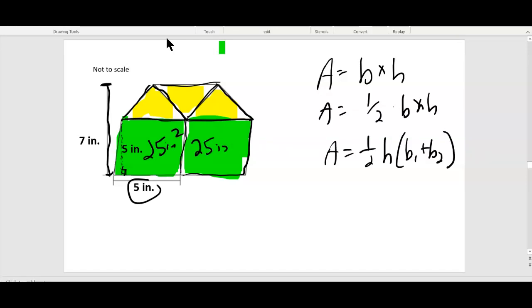And this parallelogram is identical — also twenty-five inches squared. Now what's the yellow triangle? This is also base times height. What's the base? If this is five from here to here, this is also five inches. So that's the base.